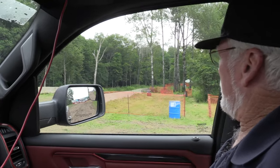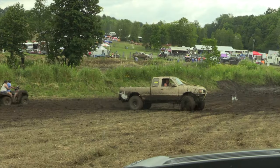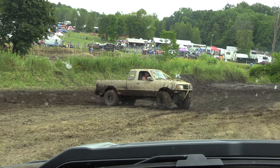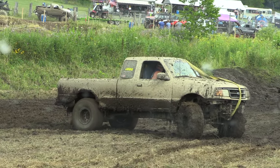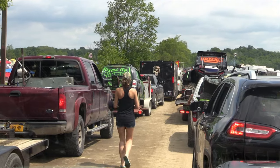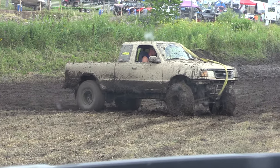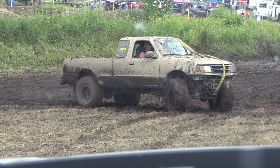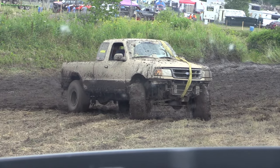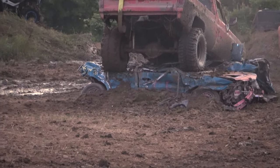That's the bounty hole right there. Looks like somebody already got in a little bit. We're only letting ATVs over there now. Why would you have it all jacked up? Maybe the four-wheel drive pro.